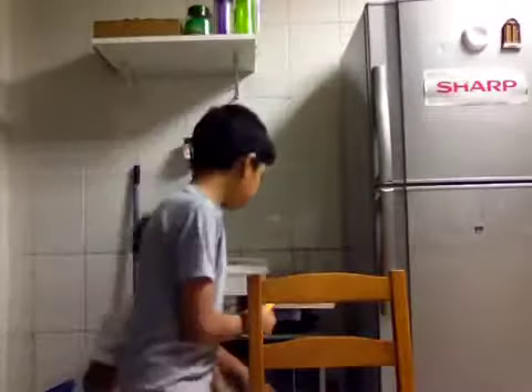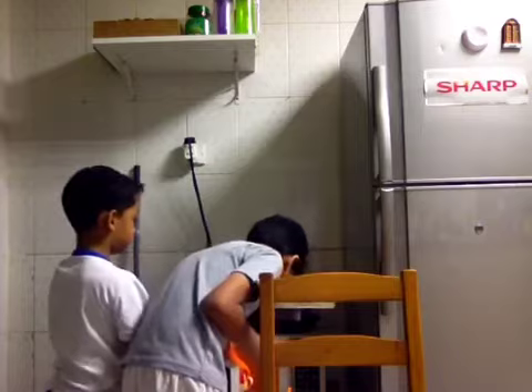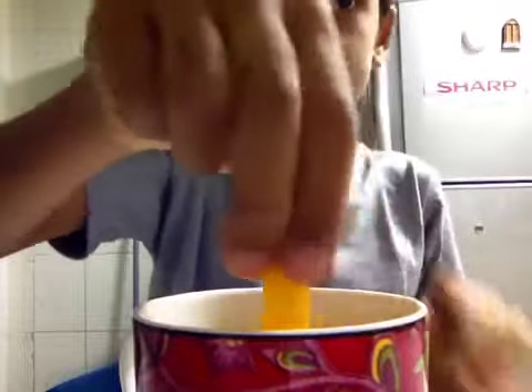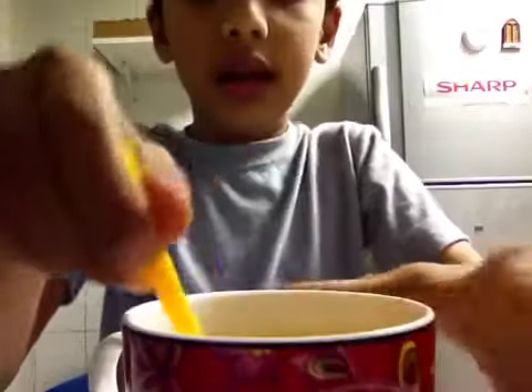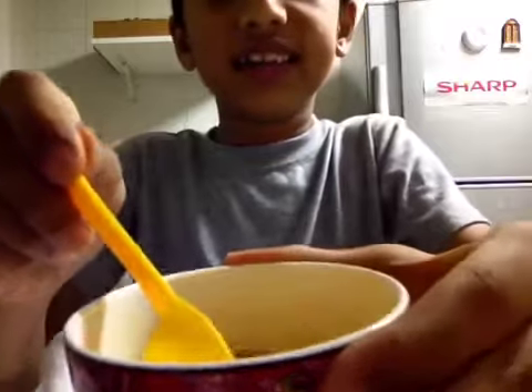The coffee is ready. Let's take it out. When you take the coffee out, you need to stir it again. See, the coffee is ready and you can drink it — it's very very tasty.